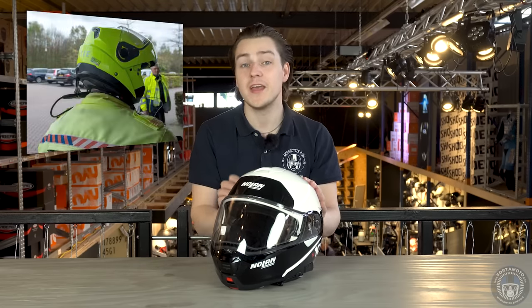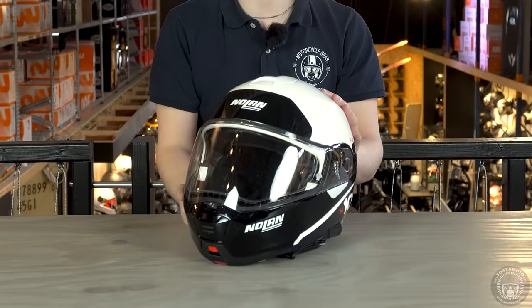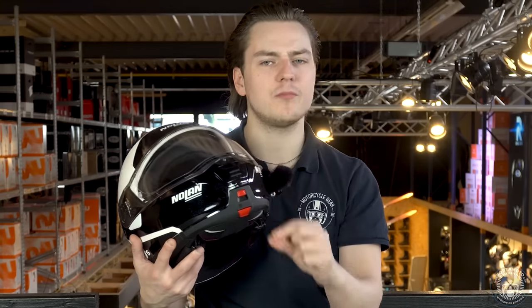If we're talking proper tour helmets, we can't skip the Nolan N105 Plus. Nolan have been in the game so long that they've invented a few useful features not found on any other helmet — even police officers put their trust in these Italian stallions. Nolan differentiates itself by using the strong Lexan polycarbonate material for all their helmets, which is stronger than regular polycarbonate, making this a very interesting competitor in its price category. The front of the helmet reveals two red levers — the so-called dual action locking mechanism — and you have to press down both levers to open the chin bar.